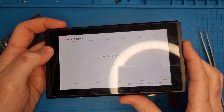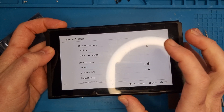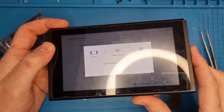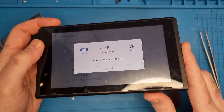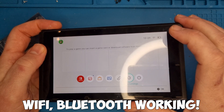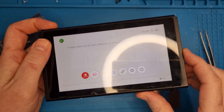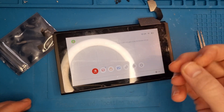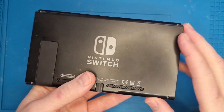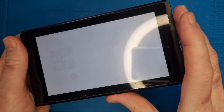Everything seems to be working as you'd expect. We'll quickly check the Wi-Fi and Bluetooth to make sure that works, as this is what could have been the initial issue. I type in my password and after a couple of seconds, we're now connected to the Wi-Fi. Now we've got our fully working Nintendo Switch — all back together, really good condition. Fully working Joy-Cons, it works docked, everything that you'd expect.